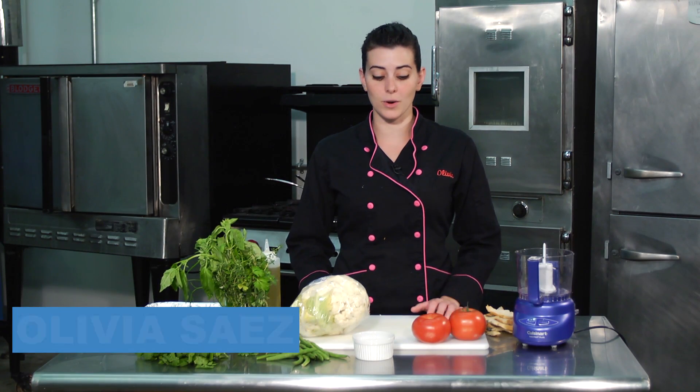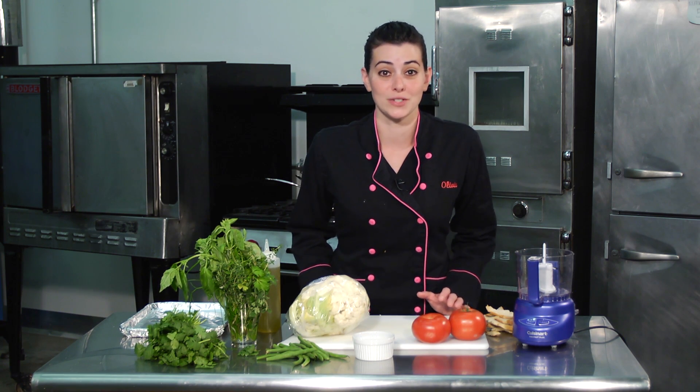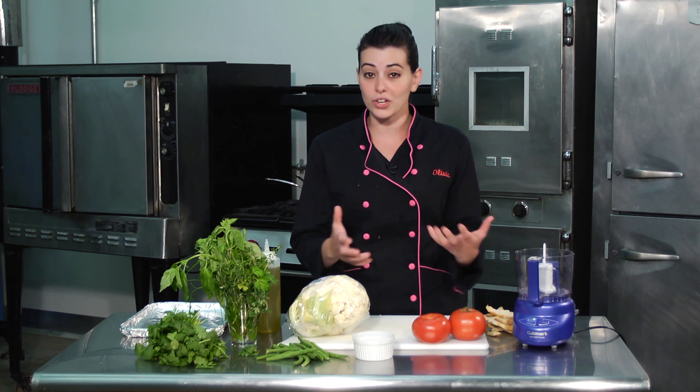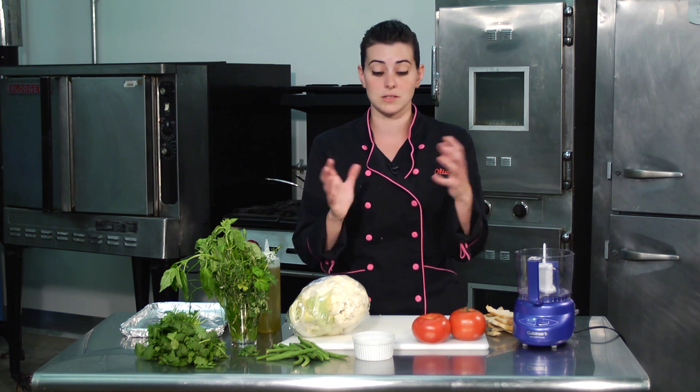Hey, welcome to Real French Food. I'm Olivia. We are going to solve that age-old question: what do I put on the side of my dish for dinner? I know it seems like such a stressful part of planning your meals — what are you going to put on the side of that really nice piece of chicken, or what are you going to add to your dish to make it substantial.